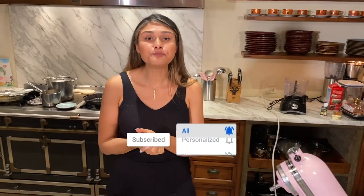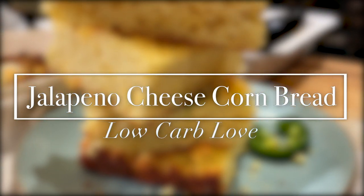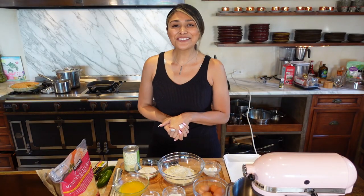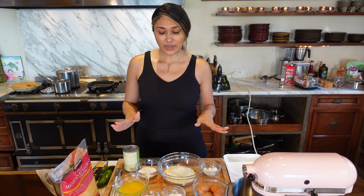I cannot wait for you guys to make this! Hey guys, welcome back to my channel. I'm Myra from Low-Carb Love, and today we're gonna be making a keto low-carb cornbread.